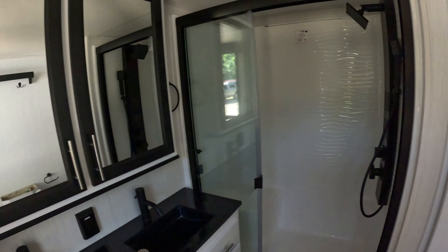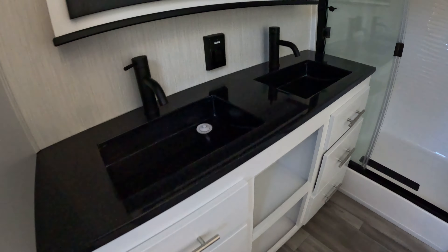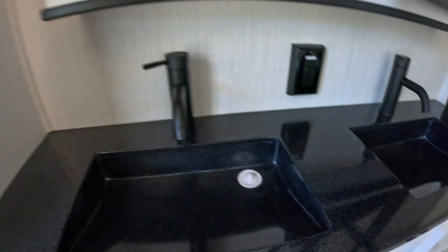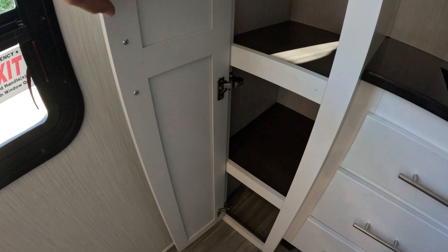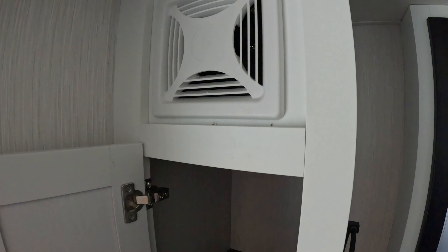Fiberglass shower surround. That's just your exhaust fan.